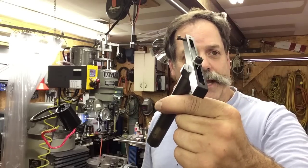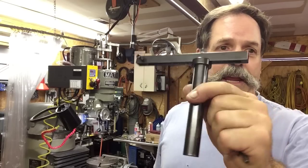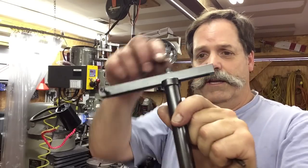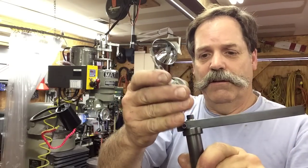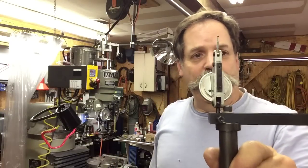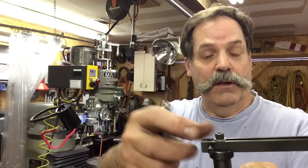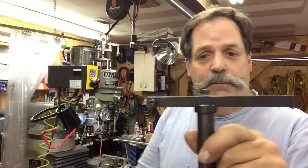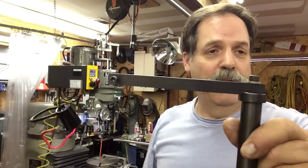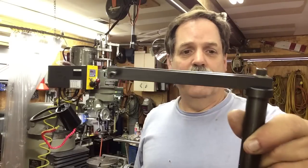I'm going to show you how I set it up in the lathe if you want to use it to dial in your tail stock. I'll also show you how I use it in the mill for larger round stuff. It gets down pretty small too, so you can actually get in there for small holes as well. It's really rigid in the mill, especially when you're wanting to reach out for a big circle. You can make it as long as you want — this one's about six inches, so you can do a 12-inch circle pretty easily.